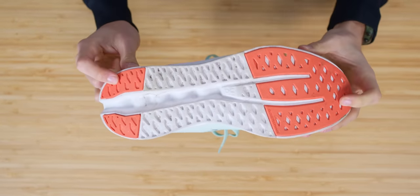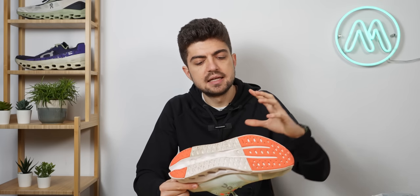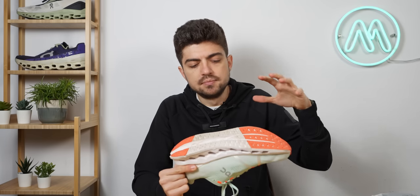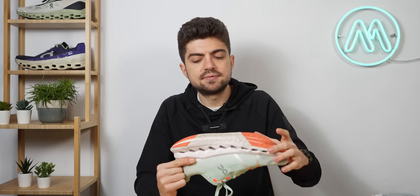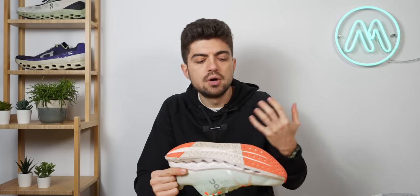Looking at the outsole, nothing too specific — coverage is mostly on the heel and forefoot, which isn't bad. Durability should be good provided the midsole compression doesn't degrade too much over time. I'd see this shoe going around 600 kilometers, probably a bit more if you're lighter.